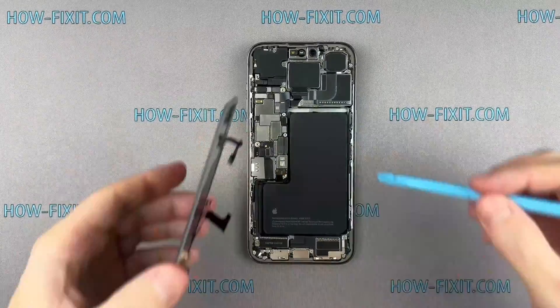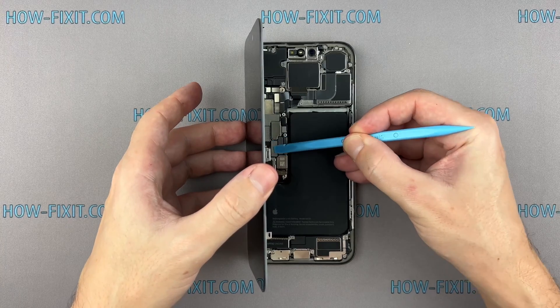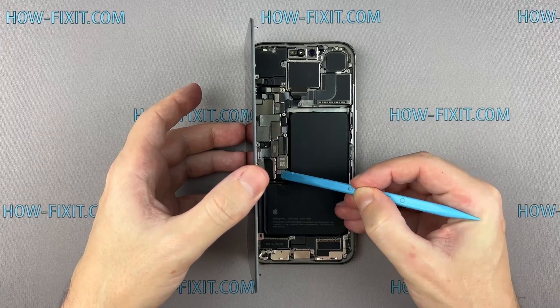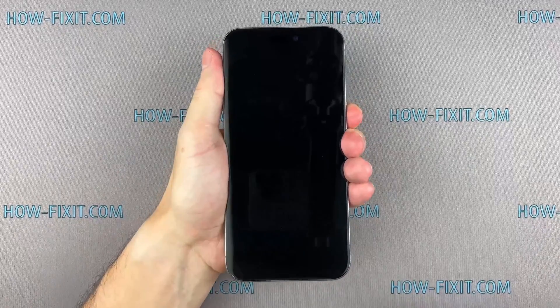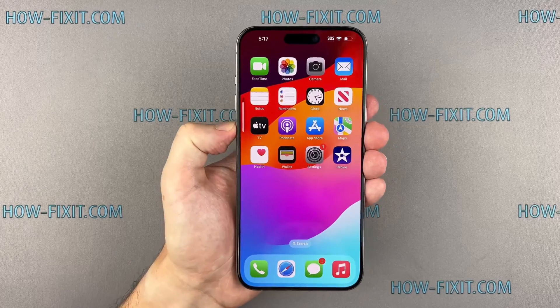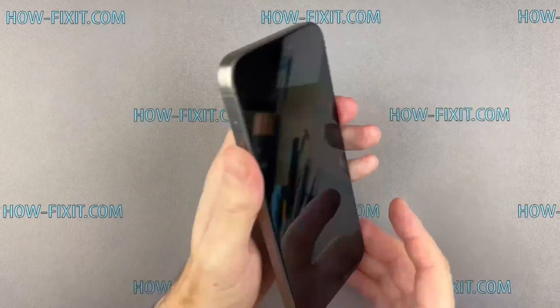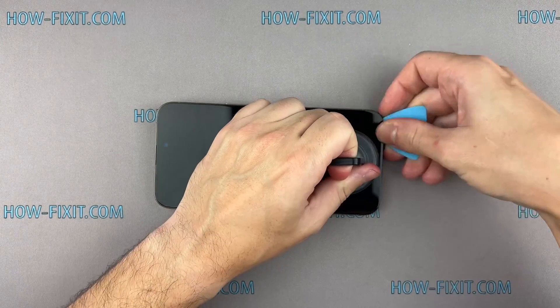Now that it is all back together, let's test your iPhone to ensure everything is functioning. Check the replaced module to ensure it functions correctly. If everything works fine, let's proceed with the final step of assembly and restoring water protection.